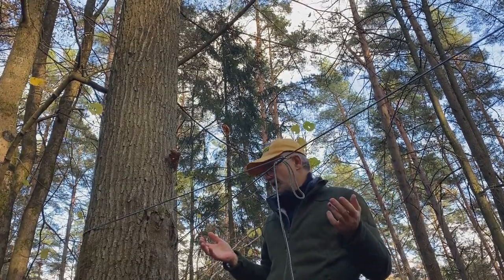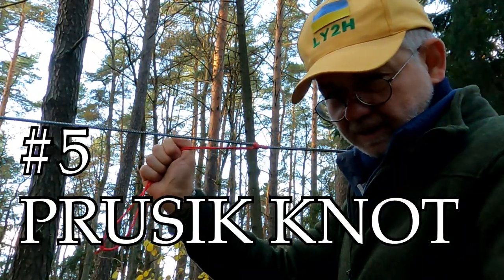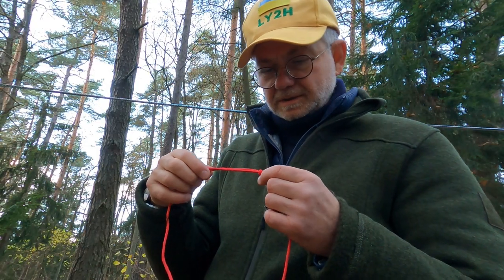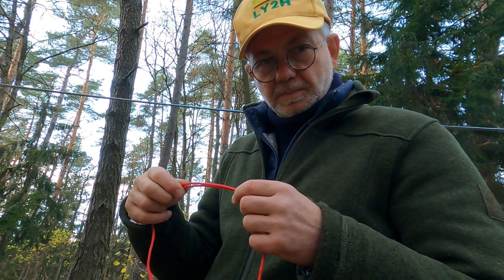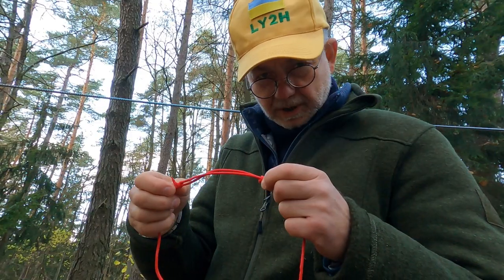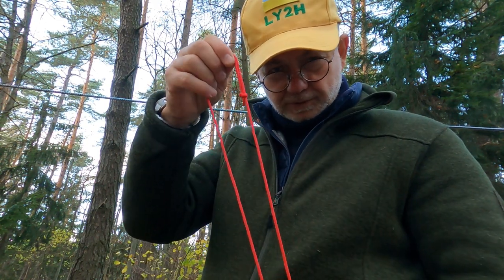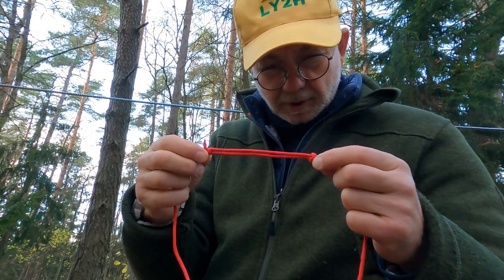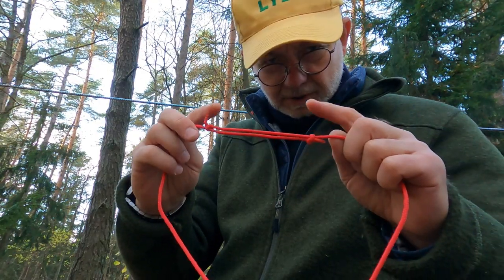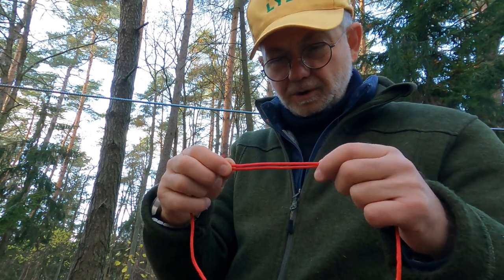Works very well when you need to make the ridge line taut. Knot number five — Prusik knot. The Prusik knot is needed to fix the tarp onto this ridge line. To make a Prusik knot, you need to have a loop made of a piece of rope. You need to use a fisherman's knot to make this loop.